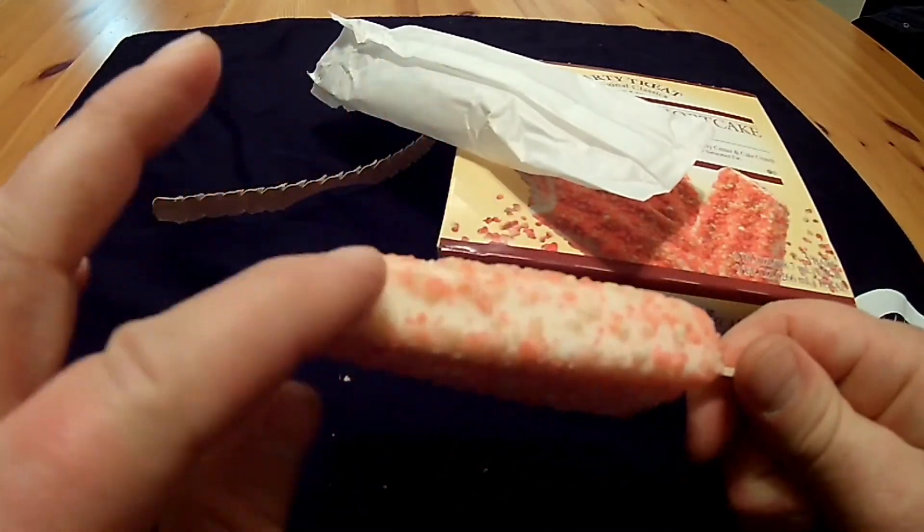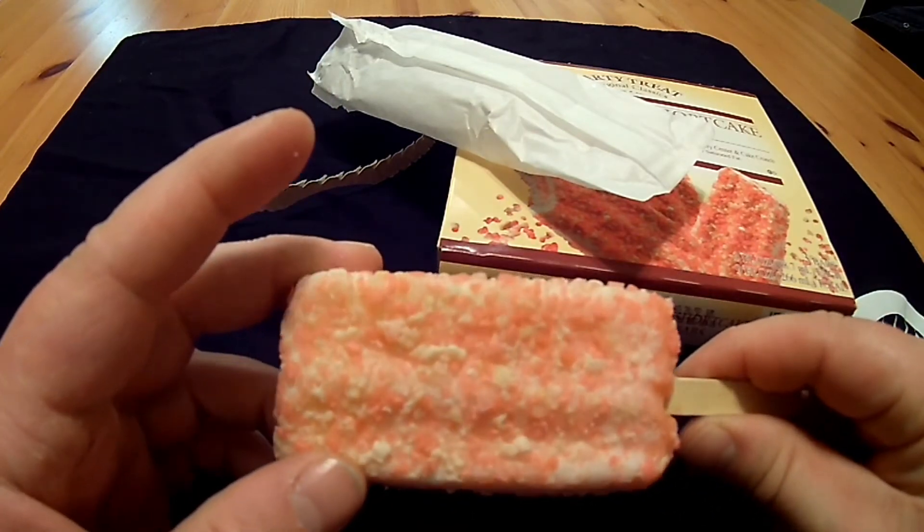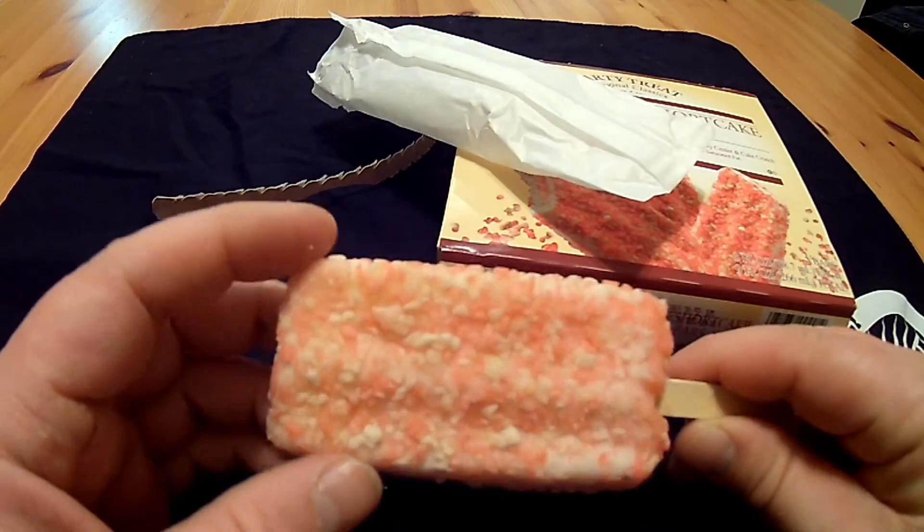The sides look kind of thin on the coating — both sides. But let's go ahead and give it a little taste.